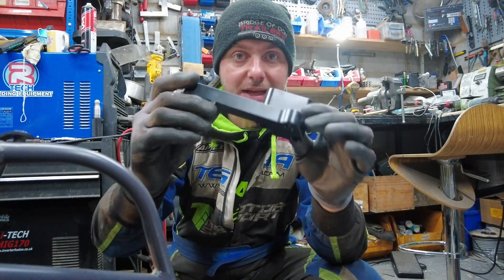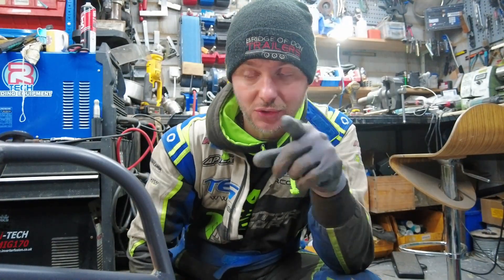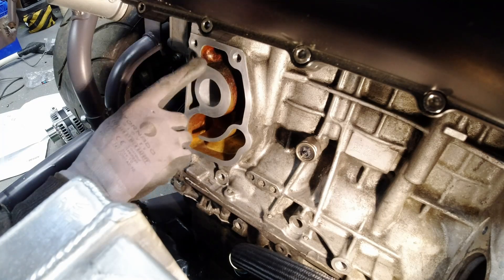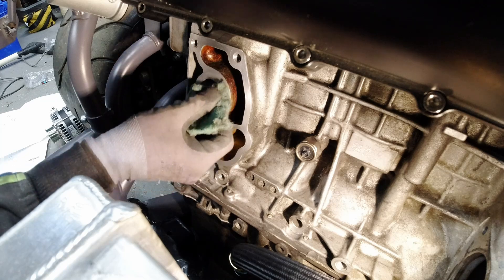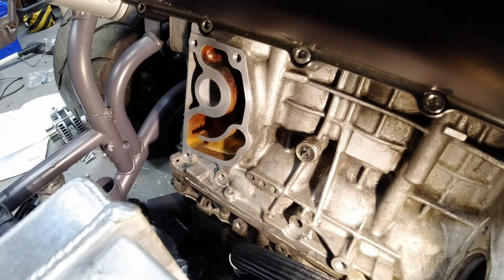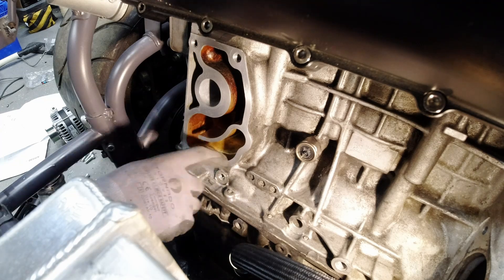Next, you need to bolt the bottom alternator bracket to the engine. But first, you need to clean your engine. Make sure you clean the flange — it usually has lots of sealant. Use a blade to scrape it all off, then brush it so it's a nice clean finish. It's a good idea to cover it and get rid of all the dust.